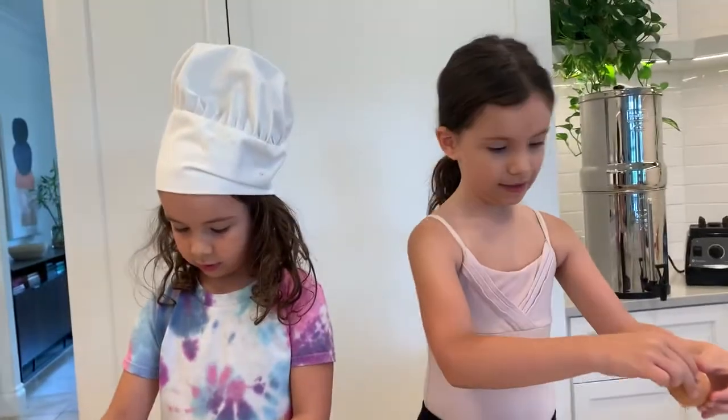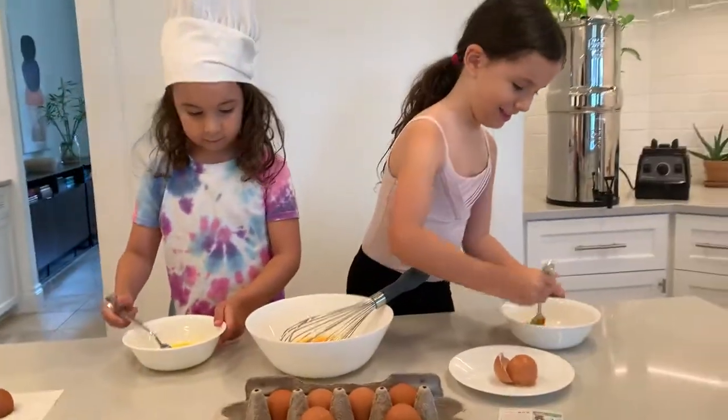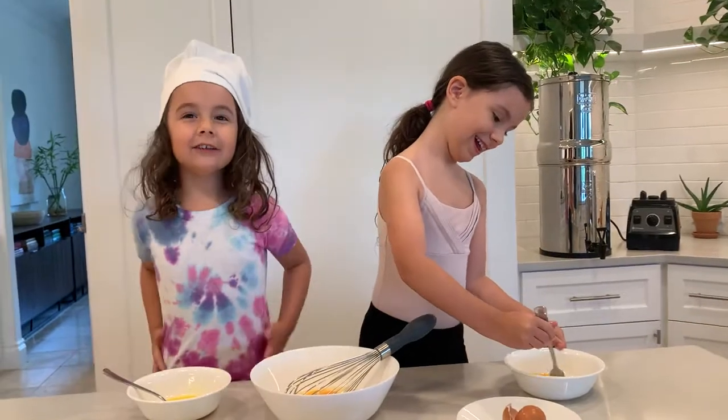Here, honey. Let me get you a plate. Okay. How was that? It was so well. I did try to do another one.